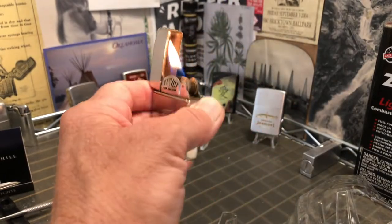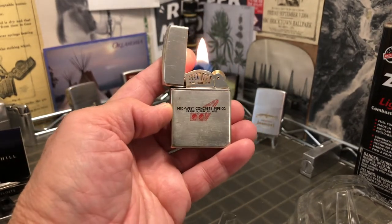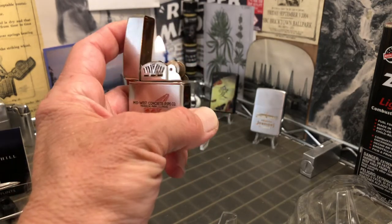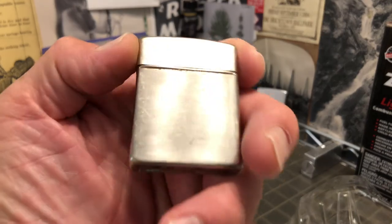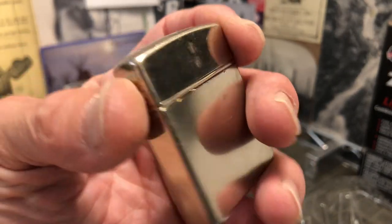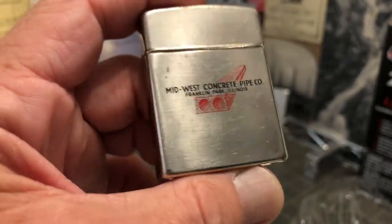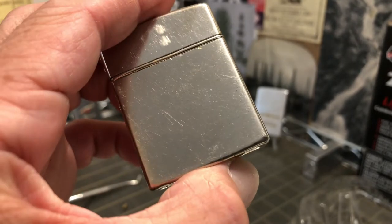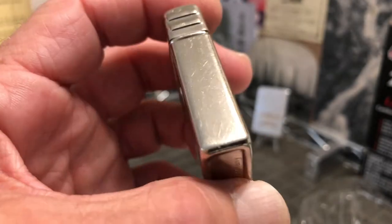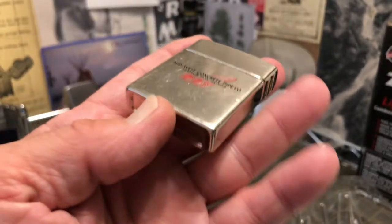Make sure you get over to eBay and check out the DependableFlame.com store. Every purchase that you make there will benefit HDSA — the Huntington's Disease Society of America — with at least 10% of each purchase going to HDSA. We also have three penny start auctions each month where 100% of the proceeds go to the charity. I provide free shipping, the high bidder pays the money which all goes to the charity, they get the lighter, and everybody is happy.